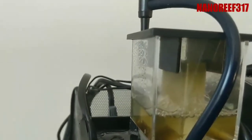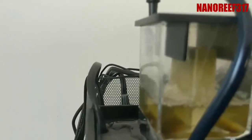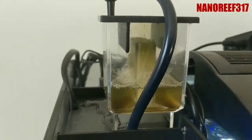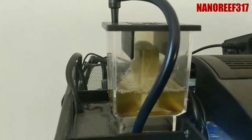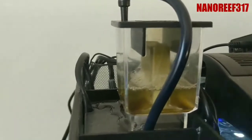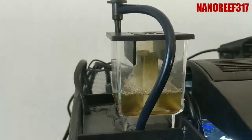It's kind of more of a wet skim, but like I said that's about 24 hours of collection. It's all based off your water level too — as your water level drops, your micro bubbles are going to drop. So if you don't have a lot of top-off, just top off your water and it should bring it right back up to where you left it.